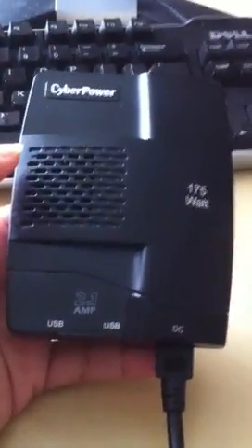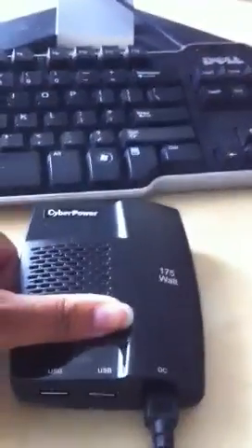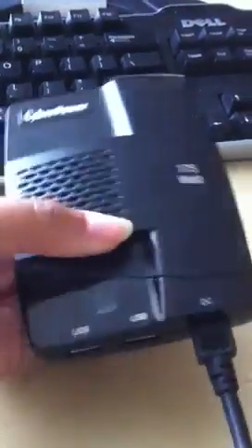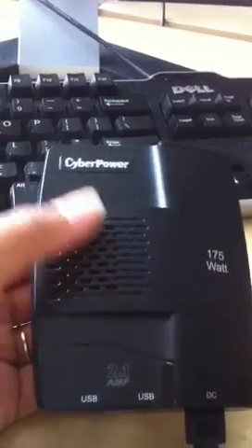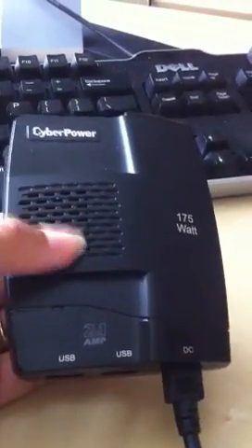But invariably they both end up dying, so I have no way to get on the internet with my laptops to really do some heavy work, as opposed to using my iPad. So I bought this at Best Buy — it's made by CyberPower — and what it does is it converts your DC power to AC power.